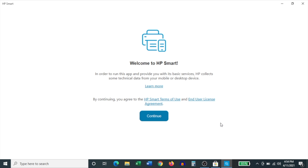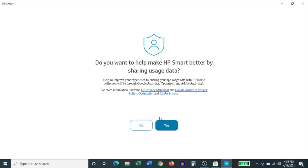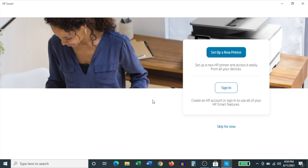On the first page, it asks you to agree to the terms and conditions — click Continue. Then it wants to know if you'd like to help make HP Smart better; this is entirely up to you and doesn't impact your experience in any way — it's purely optional. It then takes you to another page which asks whether you'd like to set up a new printer or sign in. I'm going to click Skip for now and do that from the app's homepage.